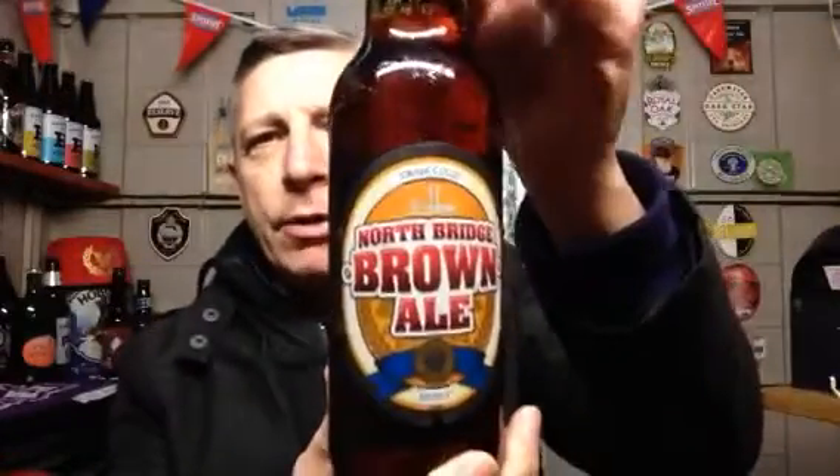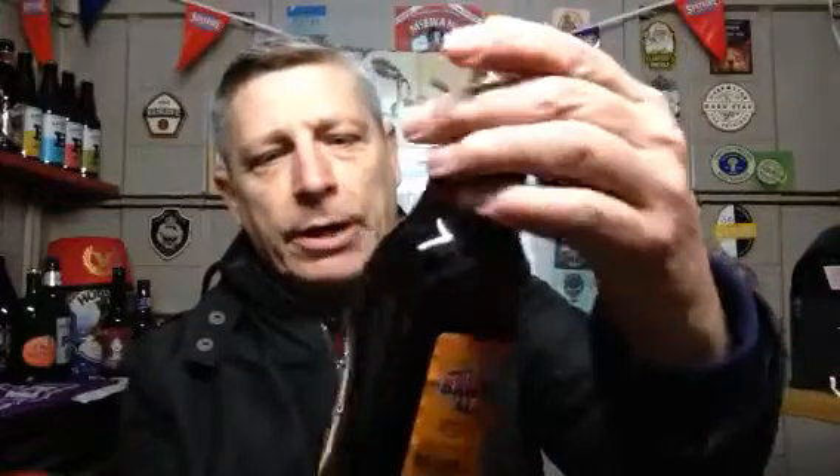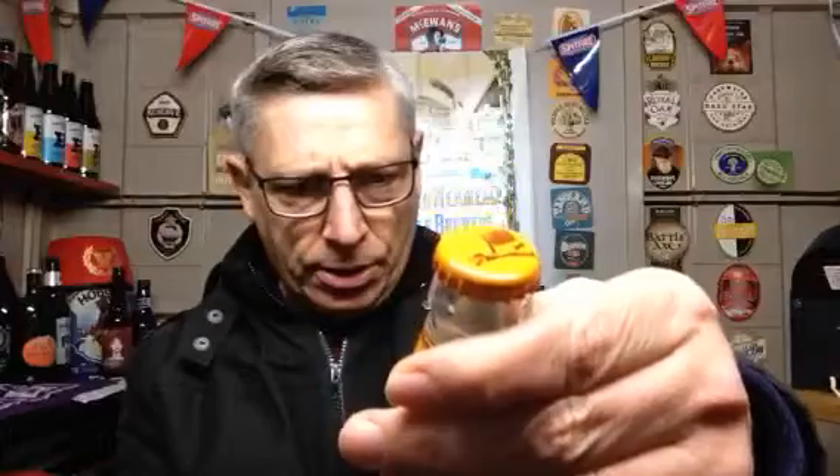Today we are going to do the Northbridge Brown Owl. We've had a Brown Owl for a long, long, long time, but I saw this up at Aldi's not long back and thought I'd get hold of it. So here we go — Northbridge Brown Owl. It says drink cold, so you can see it's quite cold; it hasn't been out of the fridge that long. It's 4.7%, 500ml bottle.